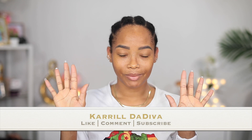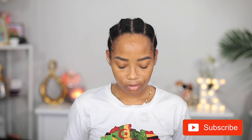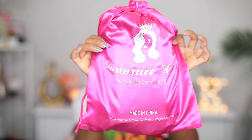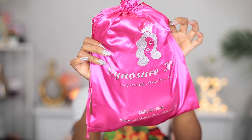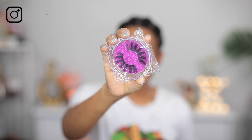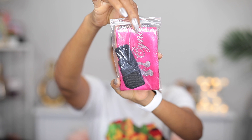Hey guys, welcome back to another video on my channel. It's your girl Carol Dariva. Today I'm going to be reviewing a lace front wig from a company called Cynosaur. This is my first time hearing of them and working with them. This is what the bag looks like, and I'm going to take the contents out — with the wig I got some lashes, a pair of stocking cap, and also an edge scarf with some kind of adjustment in there.